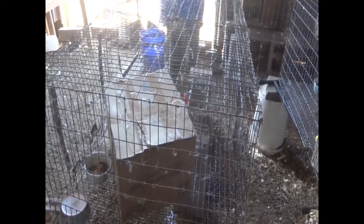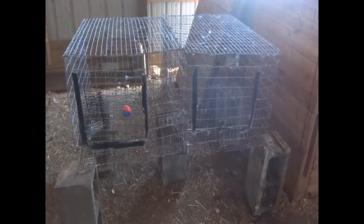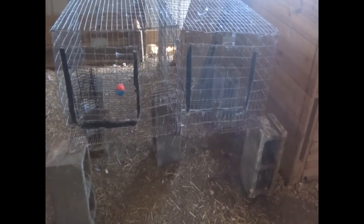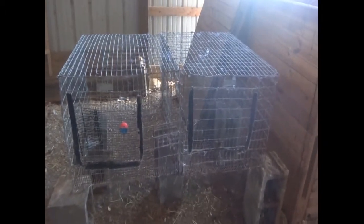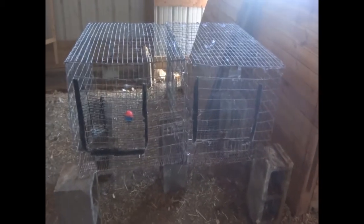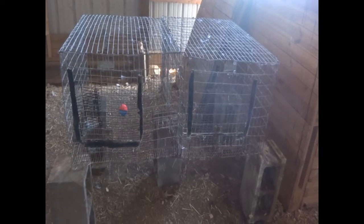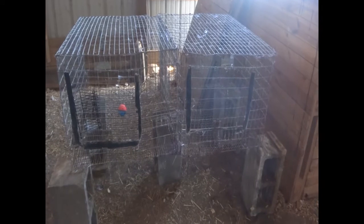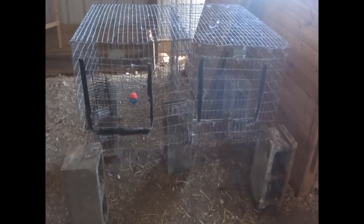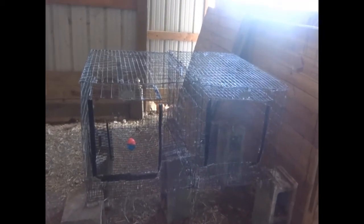Now that Solace's cage is empty, I'm going to clean it out, disinfect it, and make it good as new, then put Lucky in his cage. I moved Lucky's cage over here and sprayed each and every cinder block with neem oil, then sprayed the entire cage with a good coat of neem oil followed by vinegar to kill any mites or bugs, and to kill any germs or bacteria. I do this every time I switch cages to keep everything sanitary — Solace wasn't sick, but a new rabbit may be sensitive to things the other was immune to.